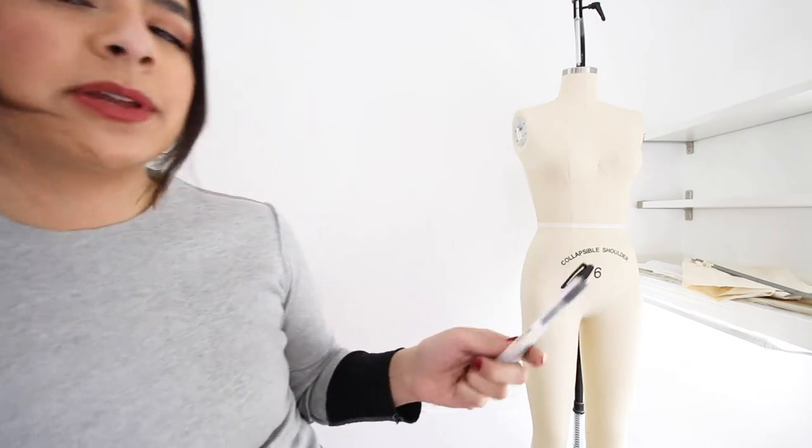You will need a chalk pencil — Taylor's chalk is great too. This is the brand that I use. I have a pen and a sharpie because they always come in handy, and a little notebook for fit notes. There's also an awl — this is for marking on the pattern and your fabric where a dart is.